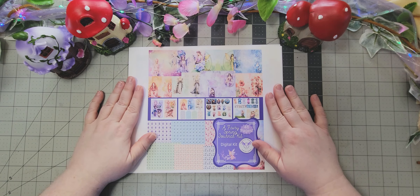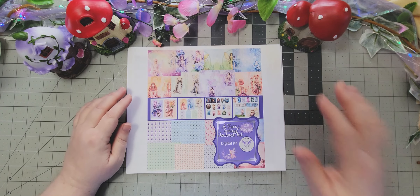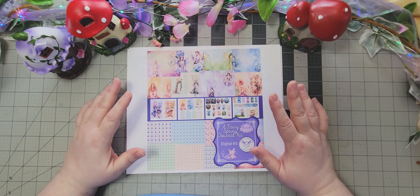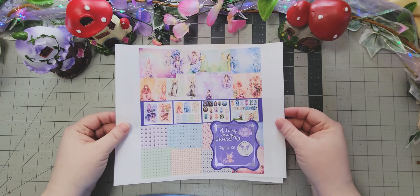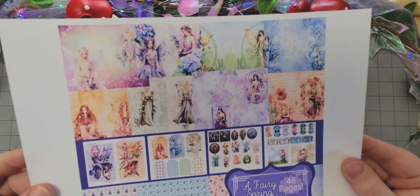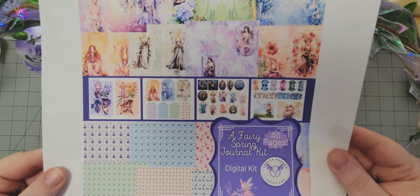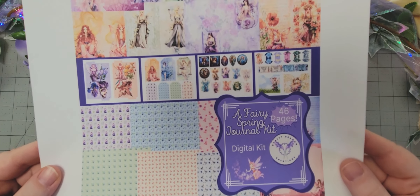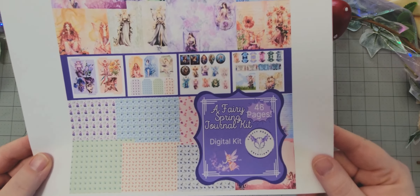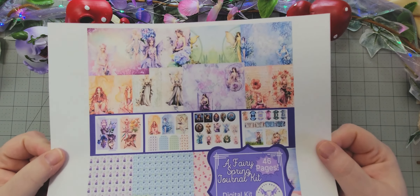I'm going to show you the kits that Karen and I have made for this collab. I'm not going to flip through the whole kit because there are a lot of pages, but I do have a preview. This one is mine — there's lots of color and springiness and fairies, and it's just lovely. What you see here is not all of it; there are 46 pages — journal pages, writing pages, embellishments.